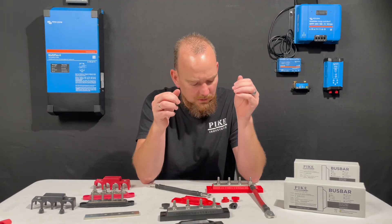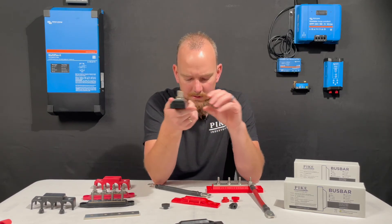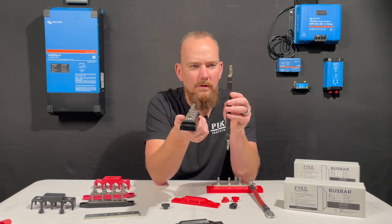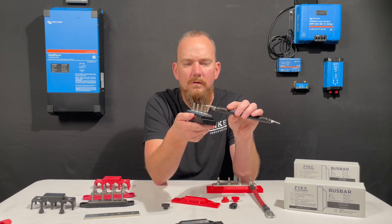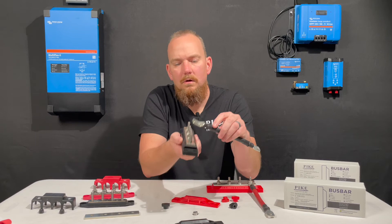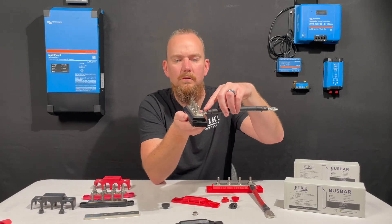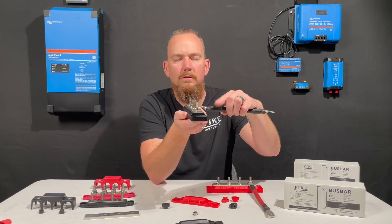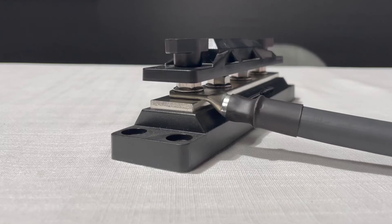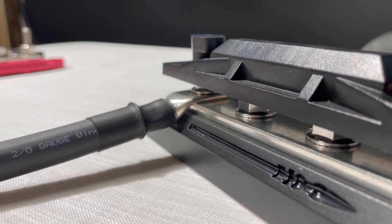Another feature of our bus bar, as you can see, is it has this beveled edge. The reason we did that is a lot of terminal connections have the same beveled edge — it makes for an easy connection. You can see if it's just laid on there flat, it would stick up, making it hard to mount another terminal on there. But if you lay it flat like that, you can see how nicely that sits and allows for more connections to fit on a single terminal because of how flat that sits on there.